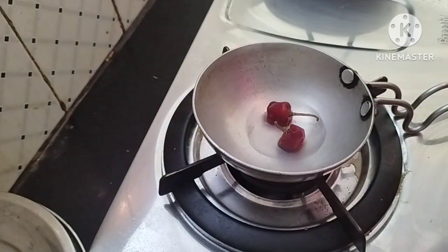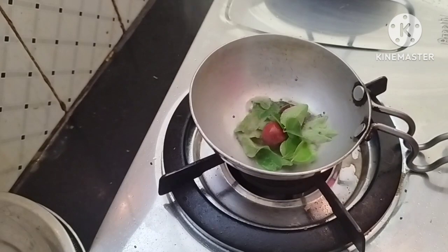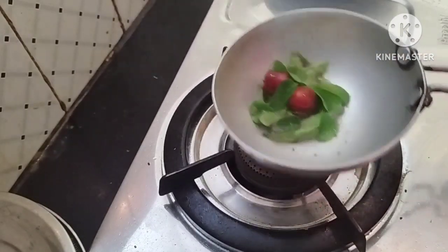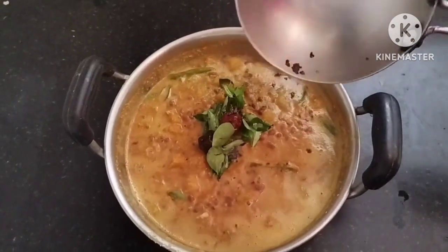Then we cook the pot and a spoon. Now we have to cook the curry. I am very happy to be here.